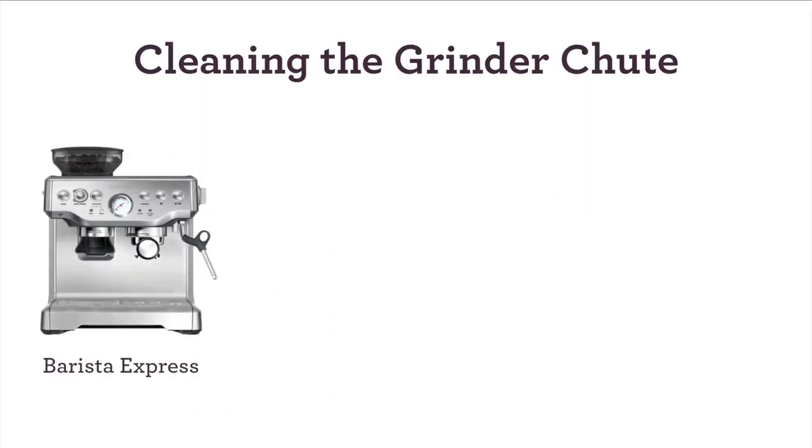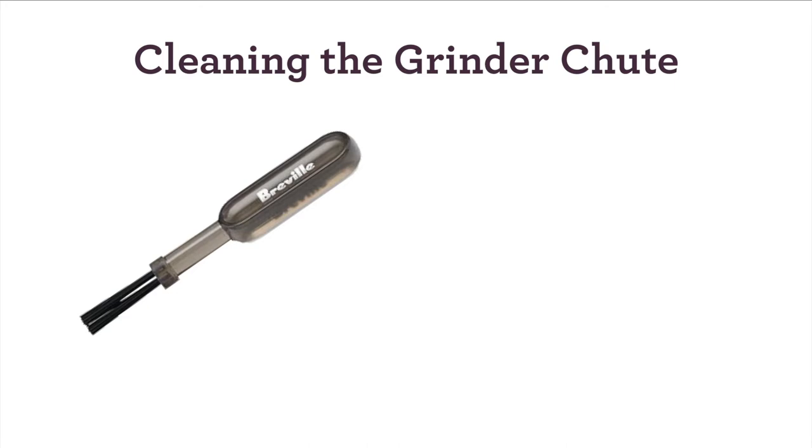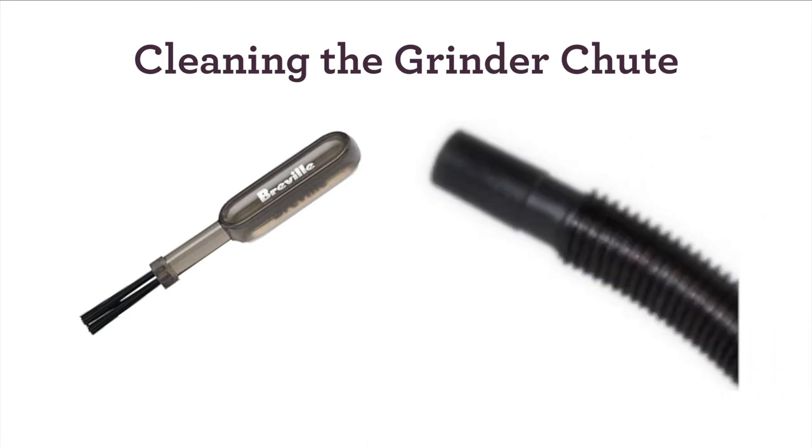In this video we'll show you how to clean the grinder chute of your Barista Express, Barista Touch, or Barista Pro. You'll need the cleaning brush that comes with your unit and a vacuum with a hose attachment.